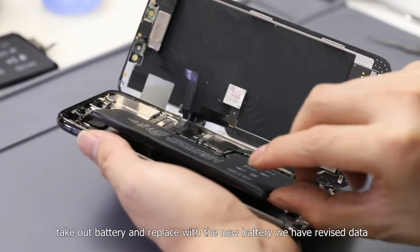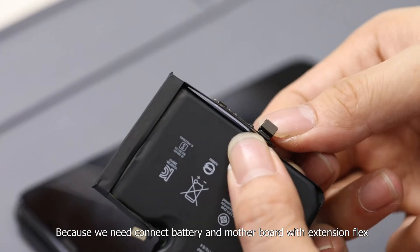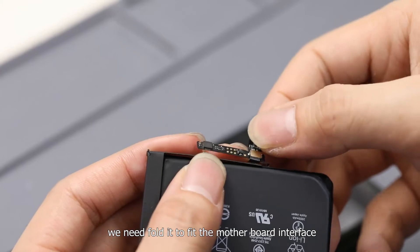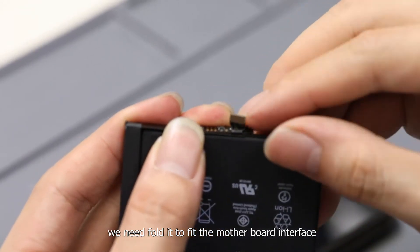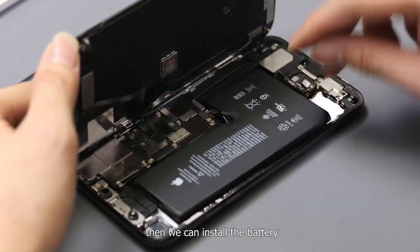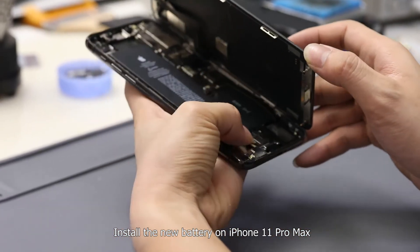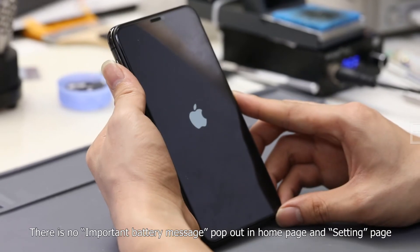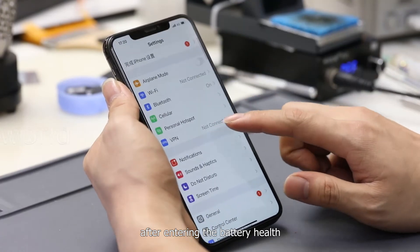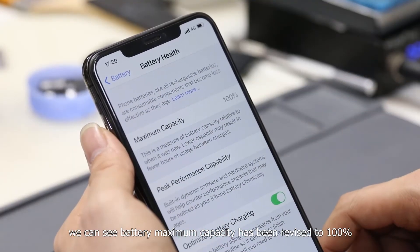Next, take out that battery and replace it with the new battery whose data we have revised. Because we need to connect the battery and the motherboard with the extension flags, we need to fold it to fit the motherboard interface. Be careful to protect the flags well during folding. After installing the new battery on the iPhone 11 Pro Max and powering on successfully, there is no important battery message on the home page or the settings page. After entering the battery health section, we can see the battery maximum capacity has been revised to 100%.